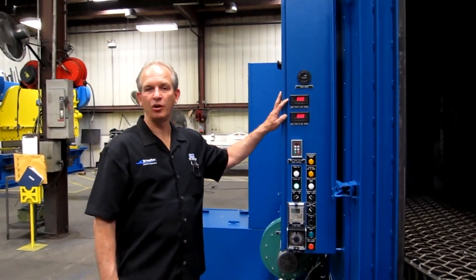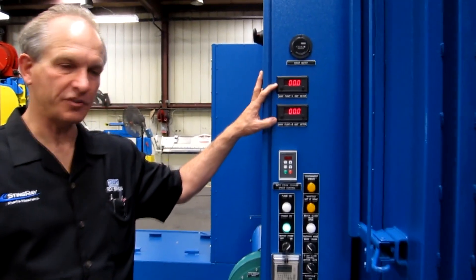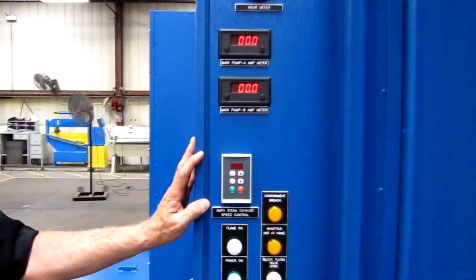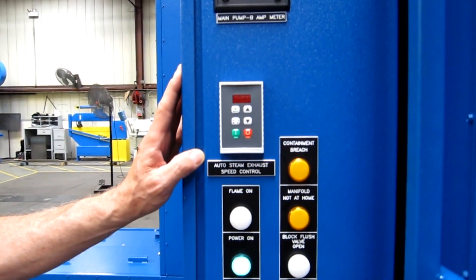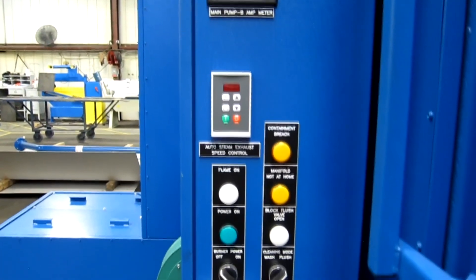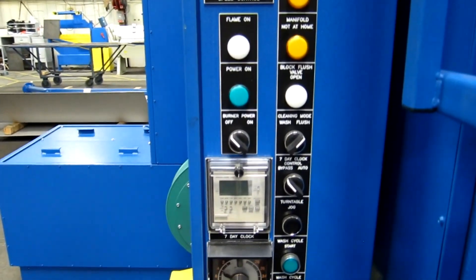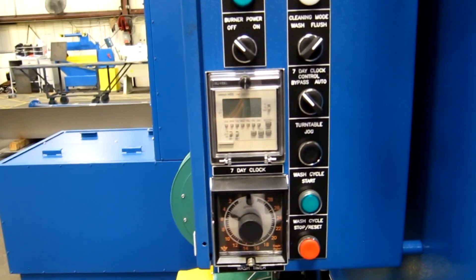The control panel features dual pump amp-meters to monitor the output of each pump system. A two-speed steam exhaust control that runs at high speed during exhaust and an adjustable low speed during normal operations. A seven-day, 24-hour timer that controls the heating system and an oil skimming section, and a 30-minute wash timer.